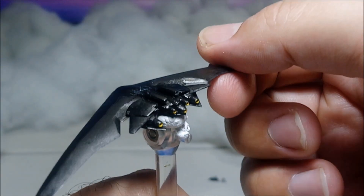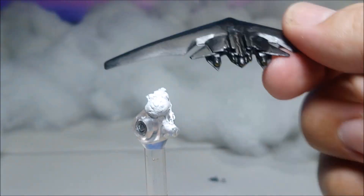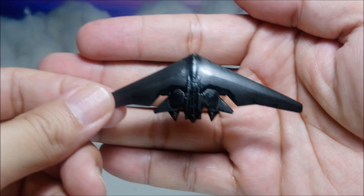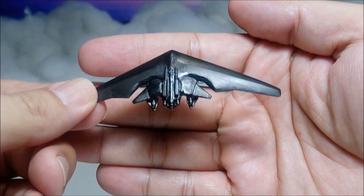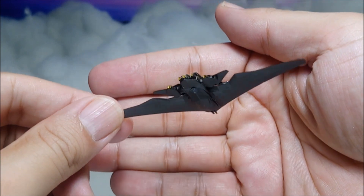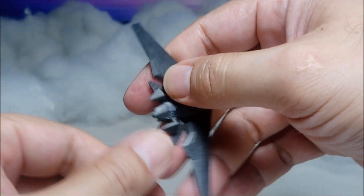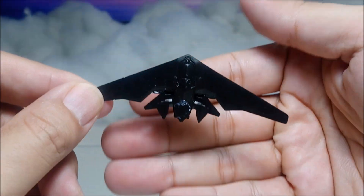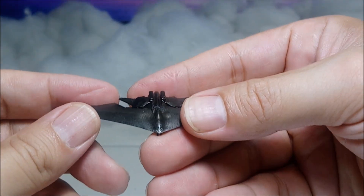There's really not much to say about this — it was 3D printed. Carla's got a 3D printer, and I definitely have to get my hands on one. I could do so much with it, especially for toy photography.